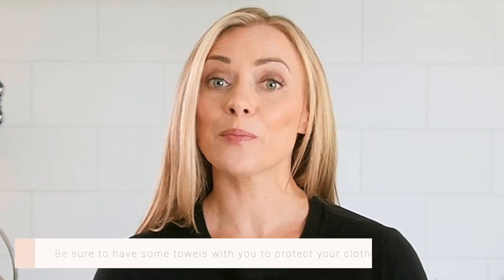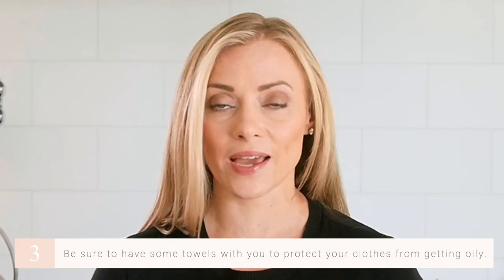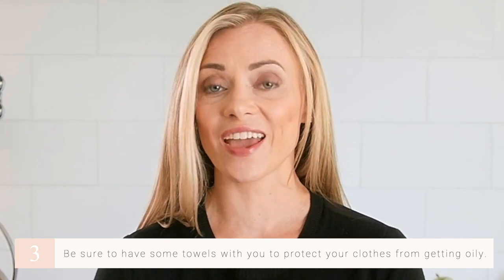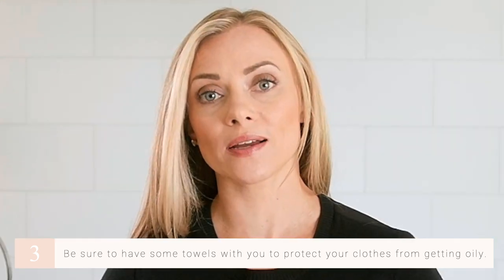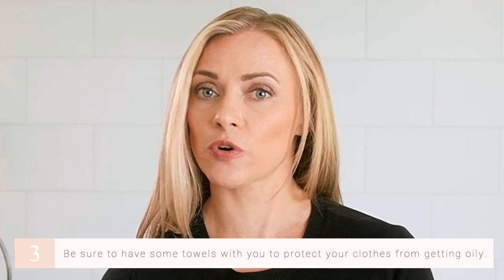Now take the saturated flannel to the location where you'll do your castor oil pack. One of my favorite things to do is get in bed at night with a good book and leave it on while I'm reading. Bring some towels you don't mind getting oily — I put a towel underneath me in case the oil slips off, and I tuck another towel to protect my clothes wherever the pack might make contact. Tuck the towel into your pants, then place the pack across your abdomen.